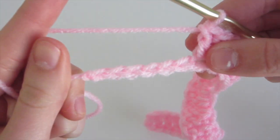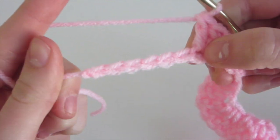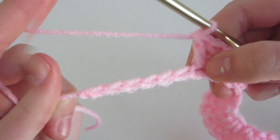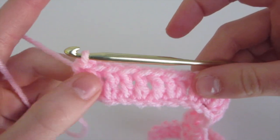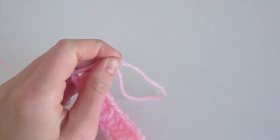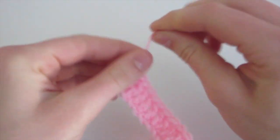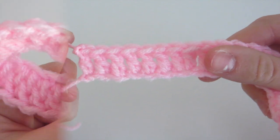All that's left is six chains, so we're just going to do one double crochet in each chain. I'll meet you back once you've completed that. Now I've completed the six double crochet, and we're going to chain one, pull, and then cut with our scissors to finish off the pink part of the ribbon. Then weave in these ends to complete it.